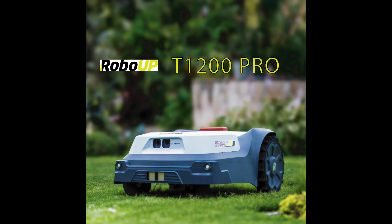The 1200 Pro uses two sensors: an AI vision sensor and an ultrasonic sensor, which assist in navigating the lawn. It also uses GNSS (Global Navigation Satellite Systems), VSLAM, and RTK to help navigate your yard.